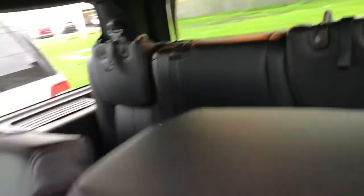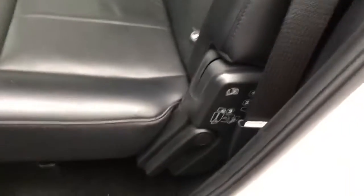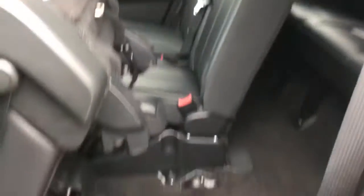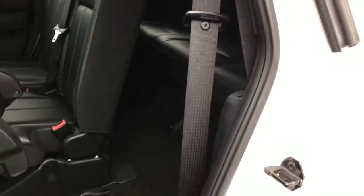Looking in the back, you can see that there's plenty of room for all your passengers, and getting in the back is also super easy. You just pull this lever here, pull down, then pull this lever back here and it pulls all that up and you have plenty of room to get in the back.